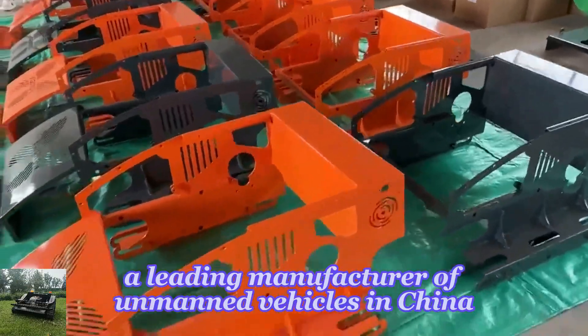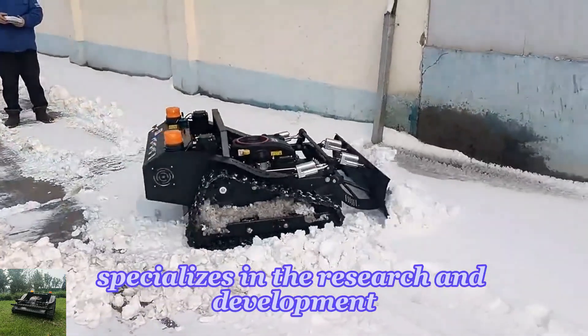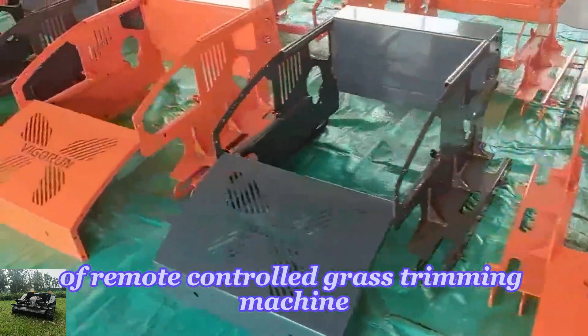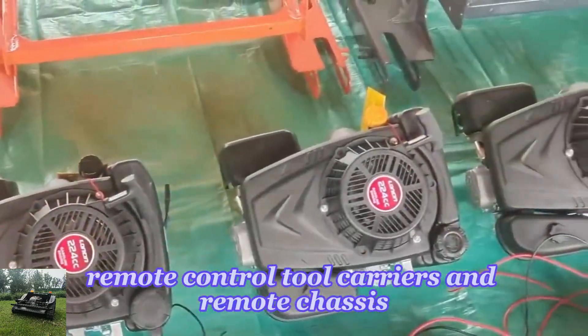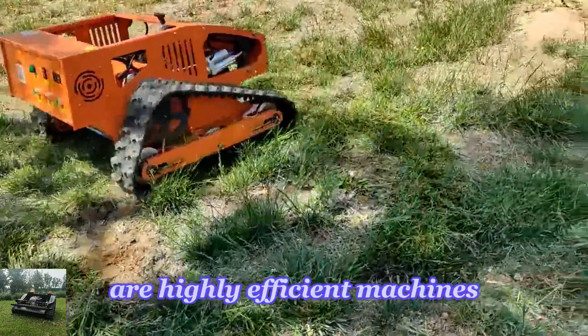Vigorun Tech, a leading manufacturer of unmanned vehicles in China, specializes in the research and development of remote controlled grass trimming machines, remote control tool carriers, and remote chassis. Our wireless cold weather equipment are highly efficient machines.